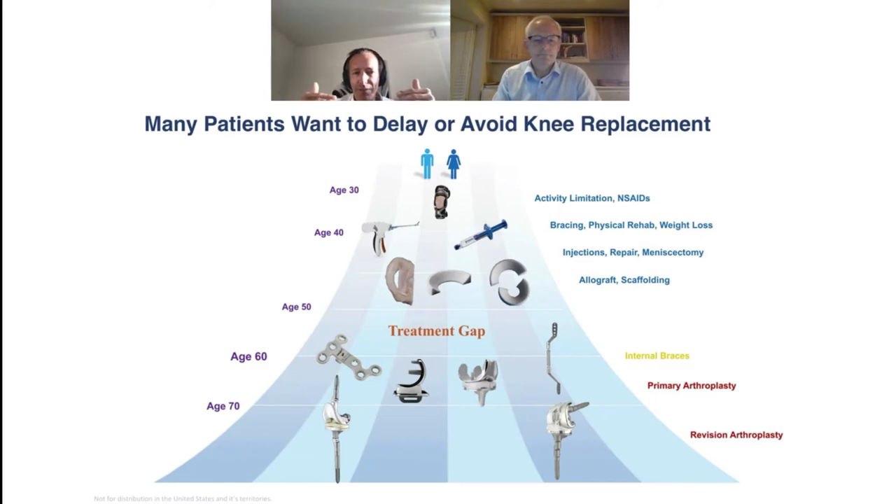There's a big gap between ages 50 and 60 — patients are either too young for knee replacement but too old for a biological solution. That's where physicians struggle, and that's where a newer option fits in: the NUsurface implant, which nicely fits that patient population aged 40–45 up to 60–65.